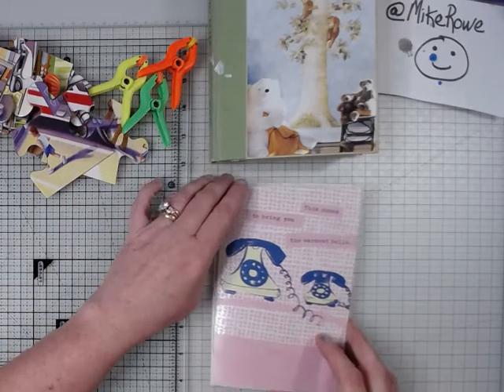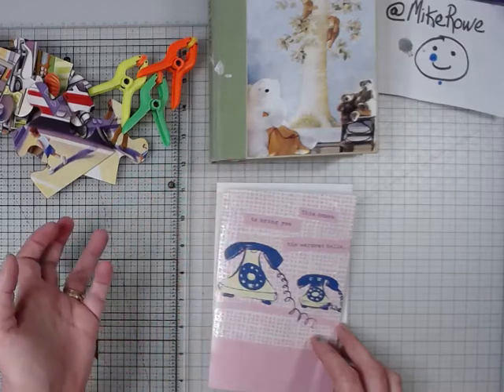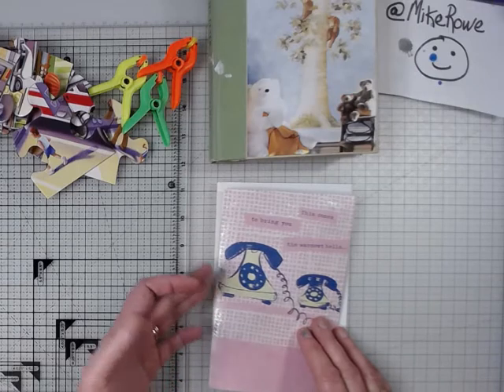Hey everybody, welcome back to my channel. I greatly appreciate it. Today I want to show you another greeting card that I have turned into a journal.